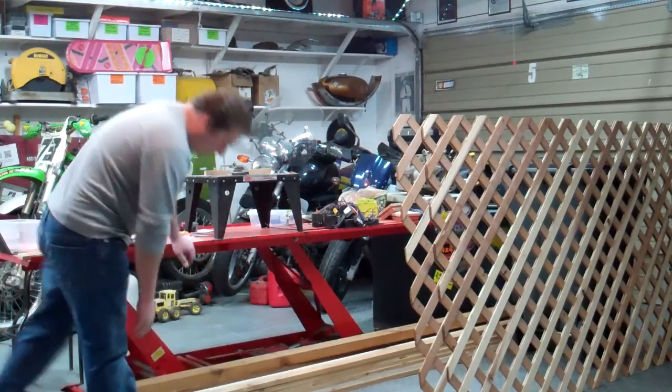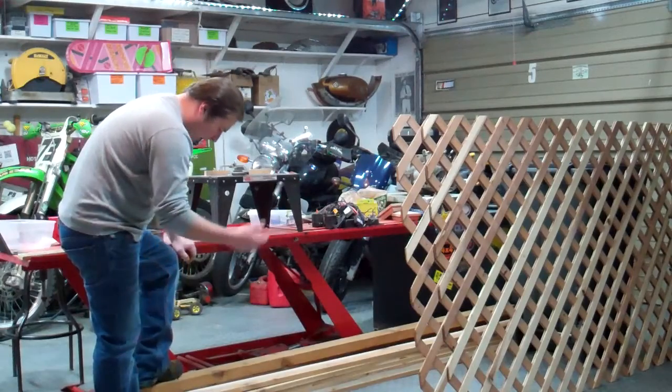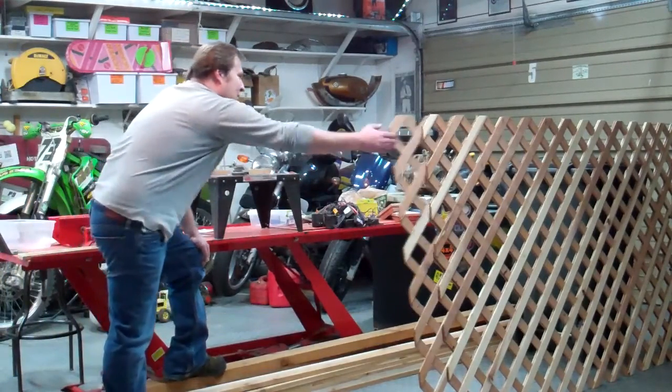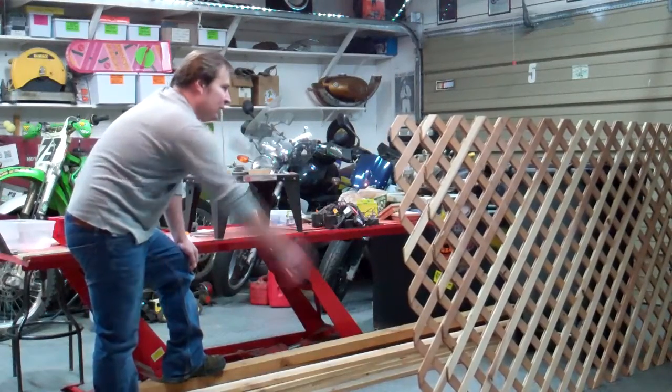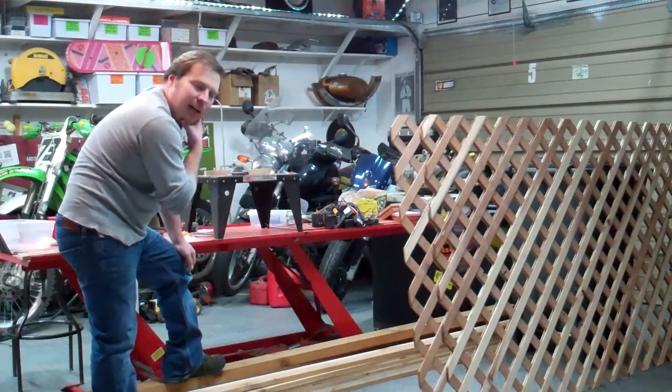I'm going to build it out of this material here. Some of this stuff is left over from other things. It's rough cut cedar, and then I've got some redwood lattice here. We'll stain it up. This will be the main barrier to keep them out of there.